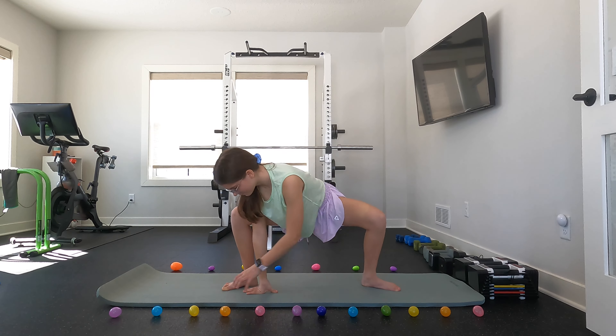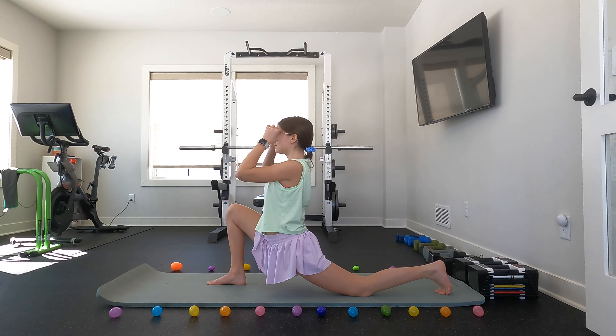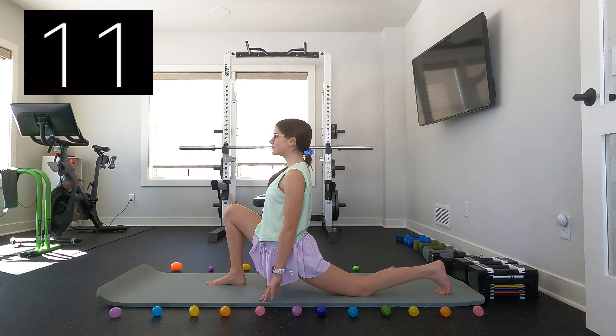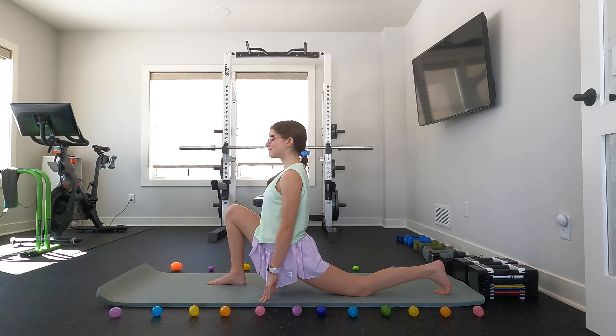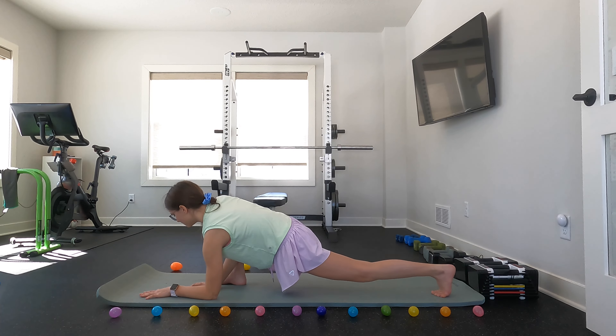You can now rotate your hips and straighten one leg to go into a lunge position. In the lunge position, keep your chest up. You can now place your elbows on the ground and then reach up with the leg that is closest to your knee.